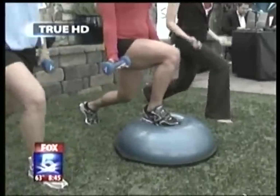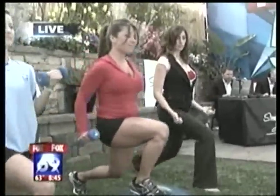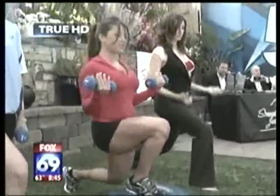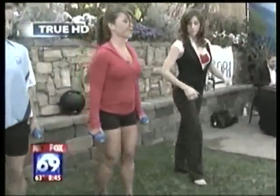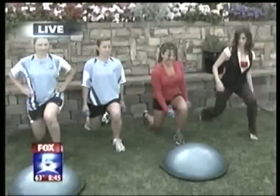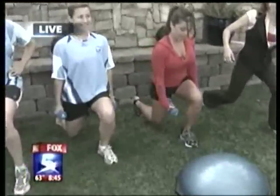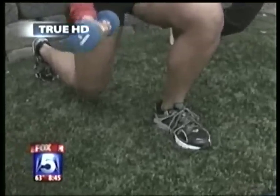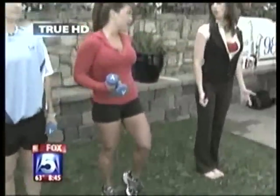You can add a bicep curl, tricep kickback, or overhead press for arm variations while lunging — there are lots of variations on this exercise. Pull into those abdominals, step together, then bring that same foot back into a back lunge. This time your weight is in the heel of your forward foot, and you push up bearing the weight in that forward heel to really work the glutes.